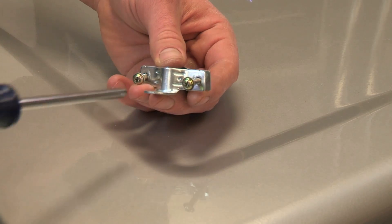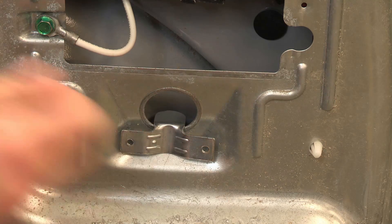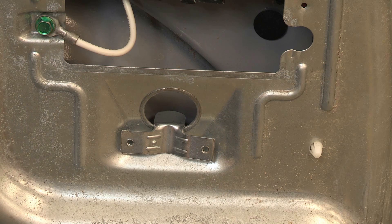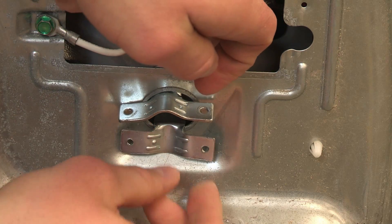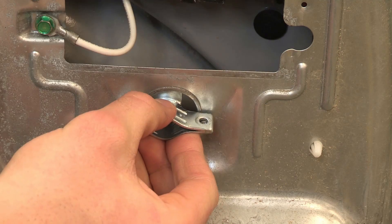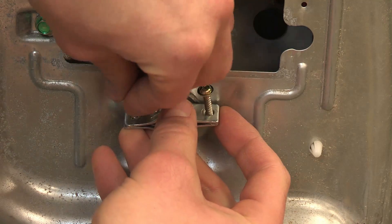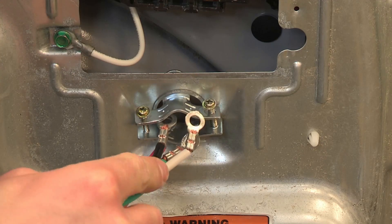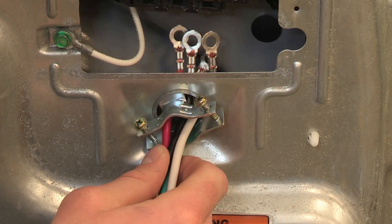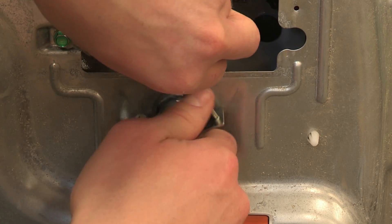Remove the screws from the strain relief. Place the tabs on each of the clamp sections into the hole just below the terminal block opening so that the top tab is pointing up and the bottom tab is pointing down. Hold them in place. Replace the strain relief screws and tighten them just enough to hold the clamp sections together. Slide the power supply cord through the two clamp sections, ensuring the wire insulation is inside the strain relief.